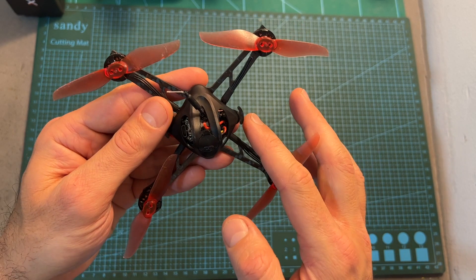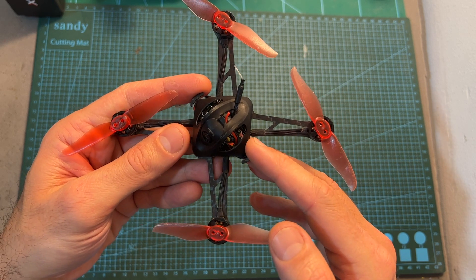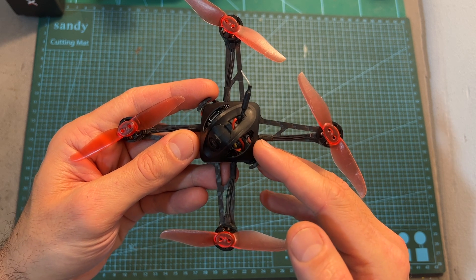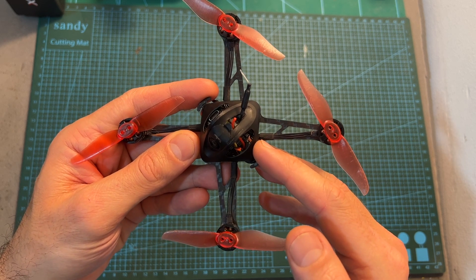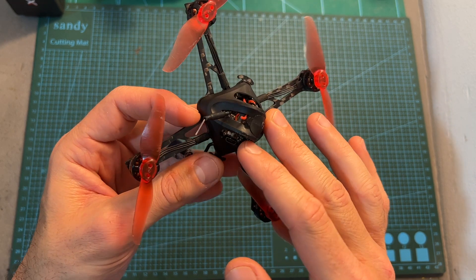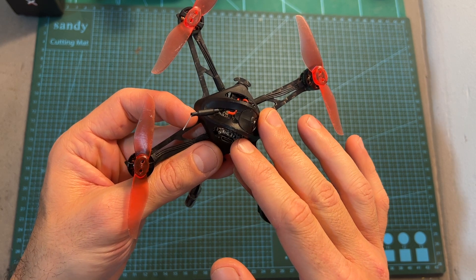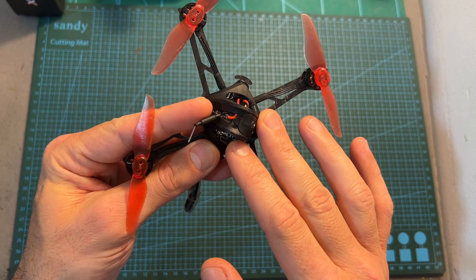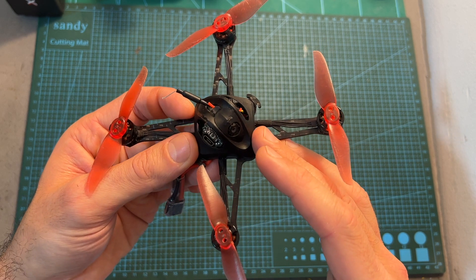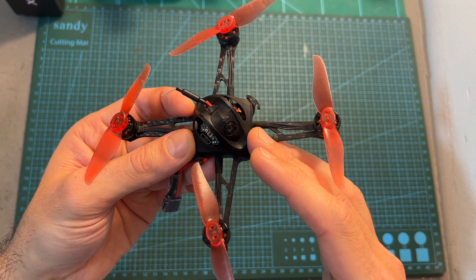On the center of the quadcopter, you can find an all-in-one F4 flight controller that features an integrated 5A BLHeli 4-in-1 ESC and also an integrated SPIRX FRSKY D8/D16 ready receiver. On top of it, a 37-channel VTX that supports TBS Smart Audio protocol and has a selectable output power of 25 and 200 milliwatts. It is connected to a simple linear antenna, and as for the FPV camera, the NanoHawk X features the Runcam Nano 3, which is a pretty good FPV camera for its size.